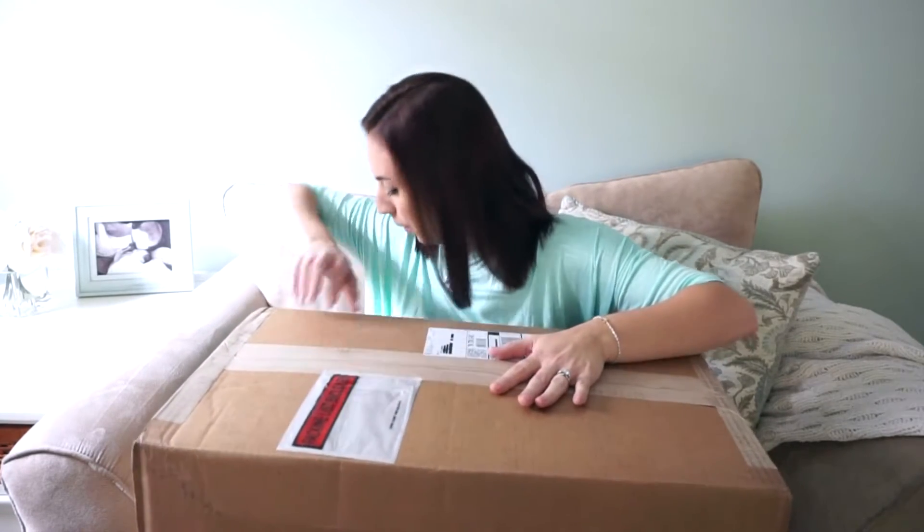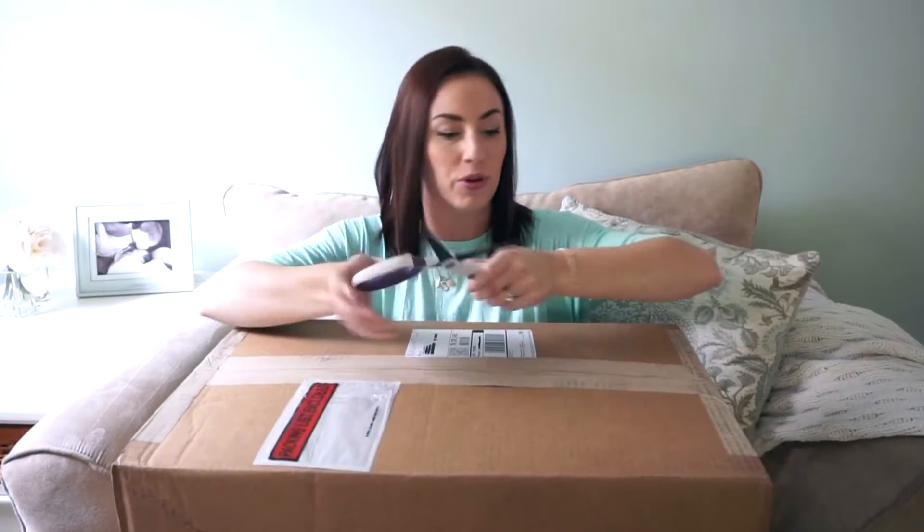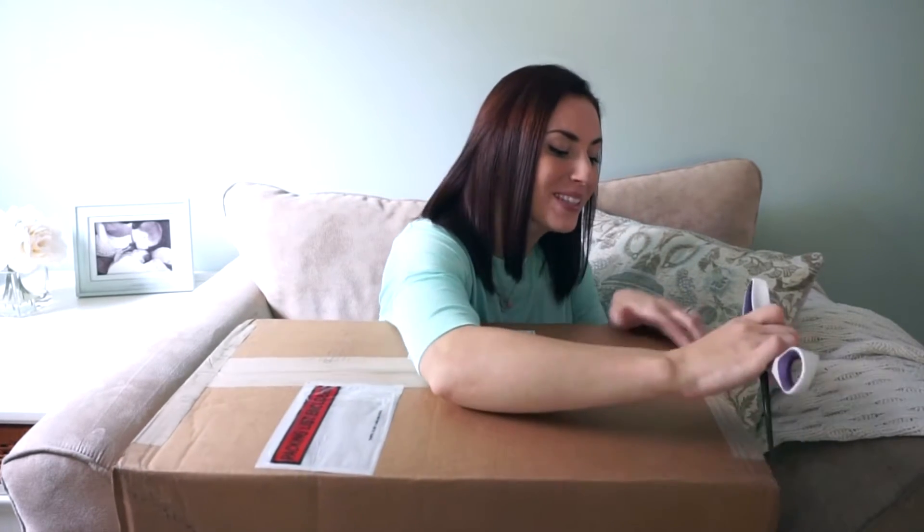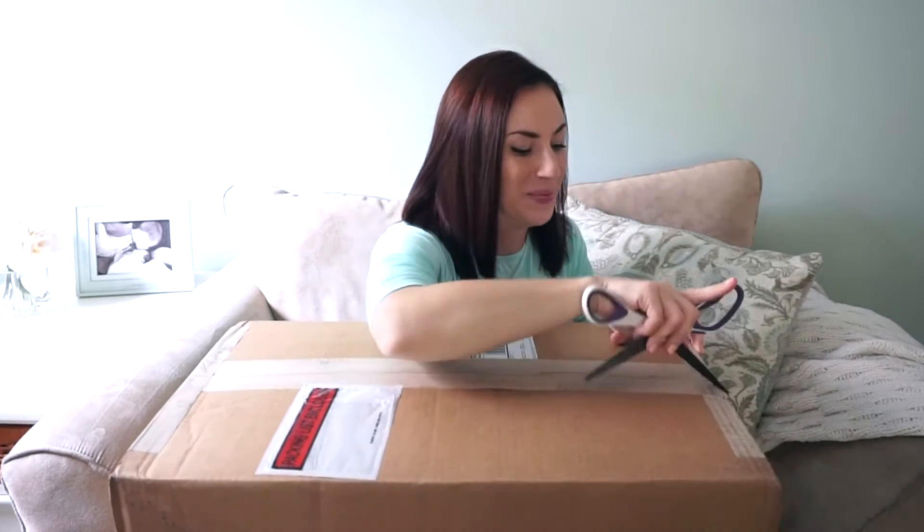Hey everyone, this is Kate Schwenke and as you can see I have a gigantic box on my lap. I'm going to be doing an unboxing today for some of Baby Away's newest fall line items, including new products and new prints. I'm really excited to show you guys what I have in this box.